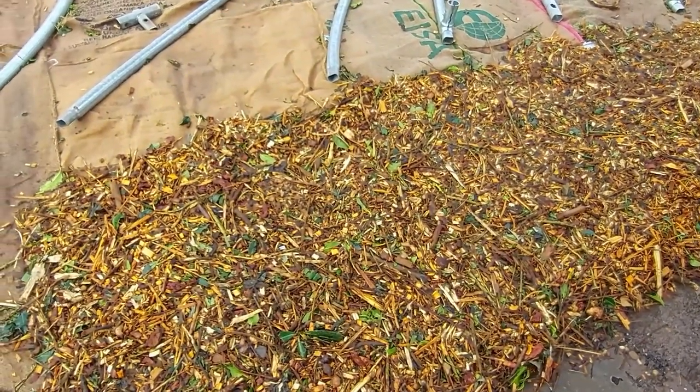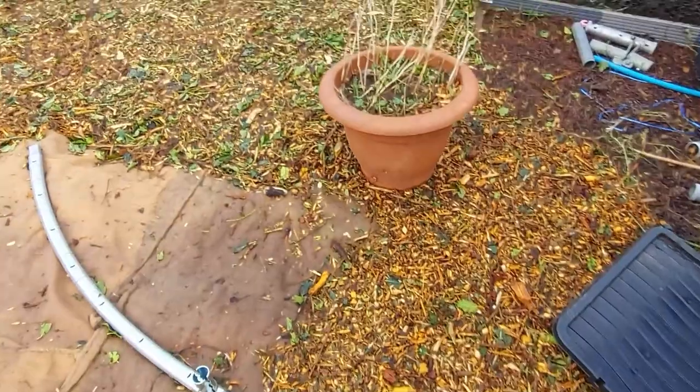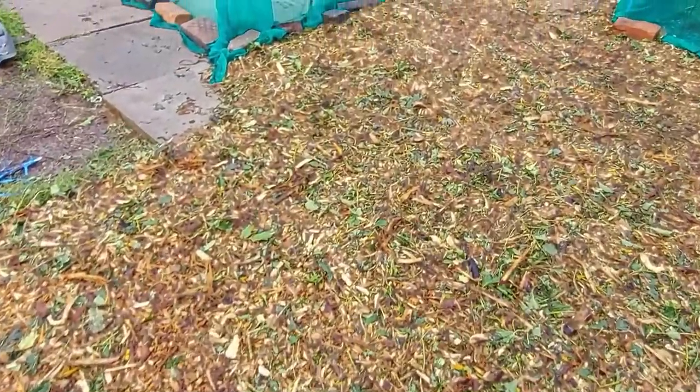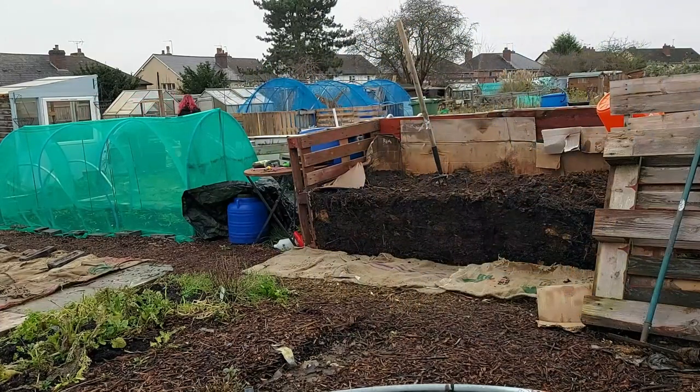With the wood chip you can go straight up to the edge, and obviously you have cardboard underneath that as well — it just helps suppress. As an example, I'm going to show you something we've done this year. Because we've been here a year we've managed to get enough compost for another year's growth, so we've managed to put in an extra three or four beds from the compost we made, plus top up the beds we had last year.